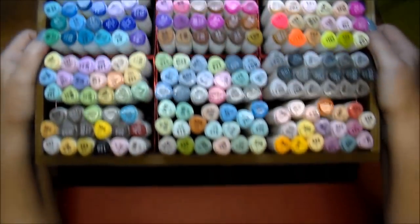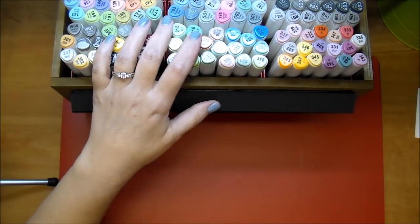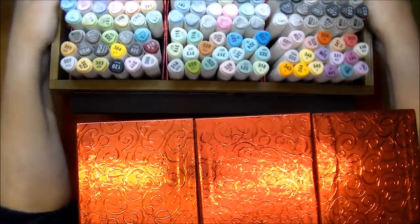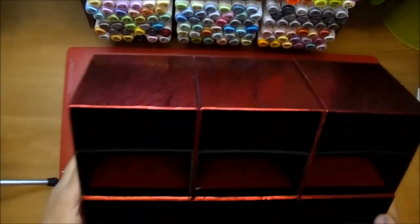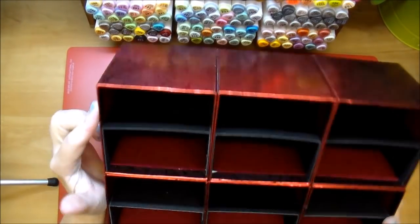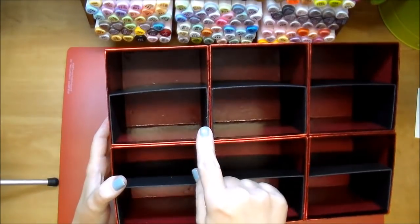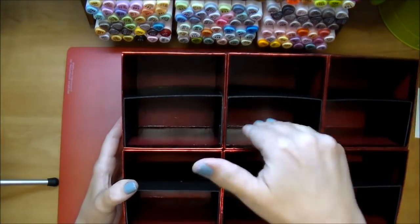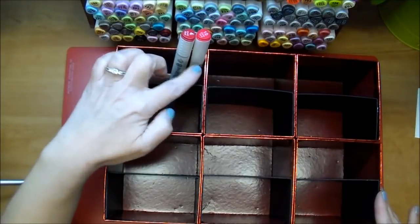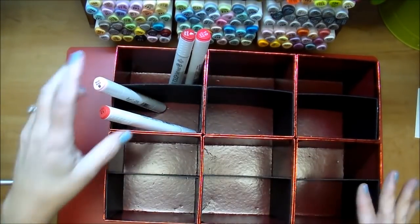I have a quick video showing how I made this, but I can show you quickly what I did. I simply used these boxes from Dollar Tree — they are four by four by four and a quarter — and I glued them all together, and I added a piece of chipboard to the center of them. That gives me different sections. I have six boxes glued together so I can put my markers in one section and then a different section.